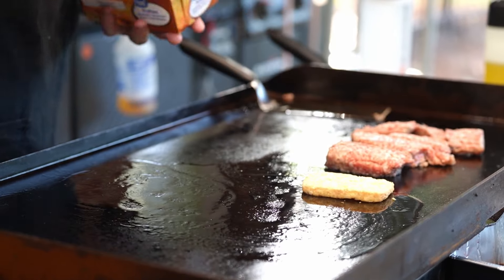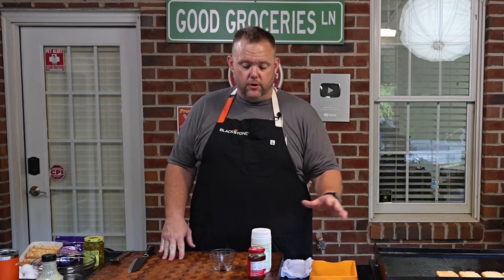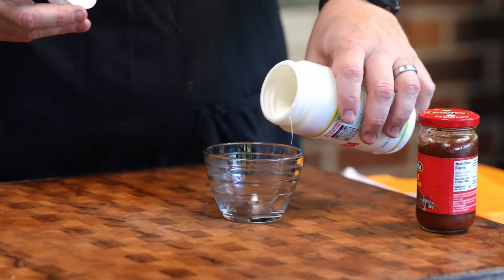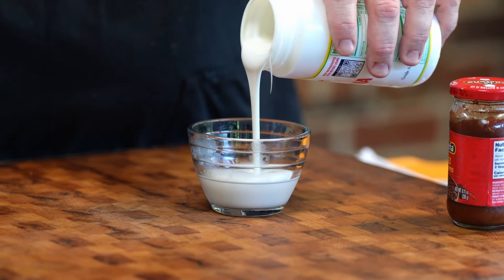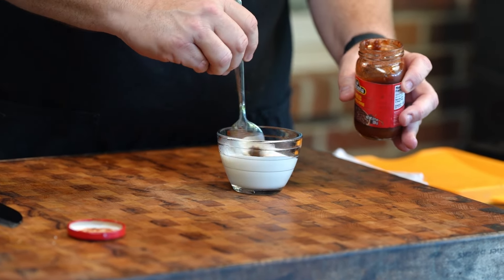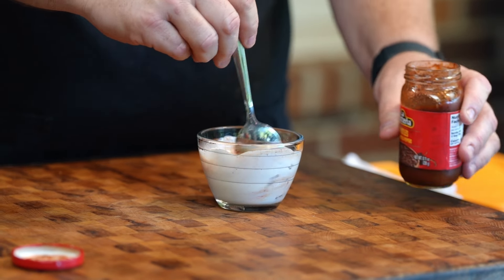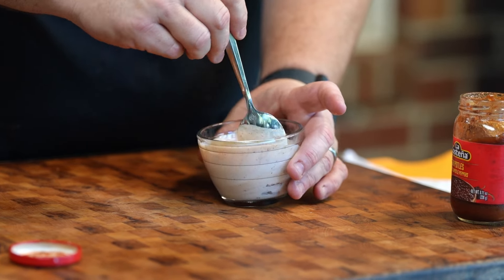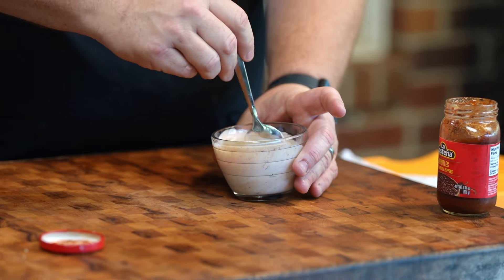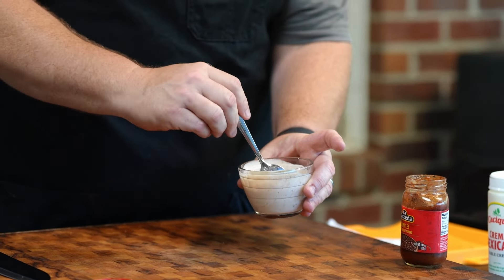We're going to get down some hash browns. While our hash browns are going on the griddle, we're going to make our sauce. We'll start out with a couple tablespoons of crema and some diced chipotles in adobo sauce — go as heavy or as light as you want. And that right there my friends is a perfect little sauce. You can definitely add or subtract what you want.